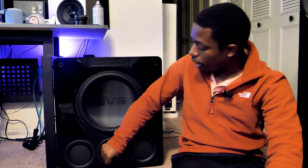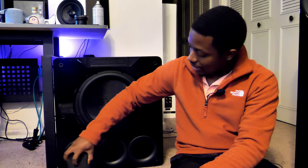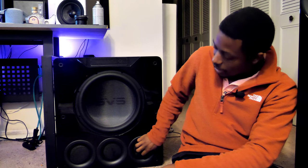This subwoofer has three different functions: a sealed mode, an extended mode, and a normal mode. When all ports are unplugged, you're in normal operating mode, which gives you the most output. When I plug one port, it gives me extended mode, which allows me to get the deepest range it can produce at the sacrifice of a little bit of output. If I seal all three ports, I'm in sealed mode, which gives me a tighter, more accurate, punchier, faster response at the sacrifice of both output and low note extension.